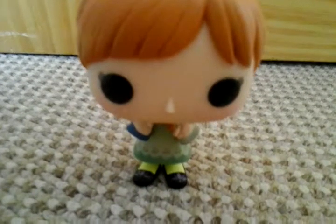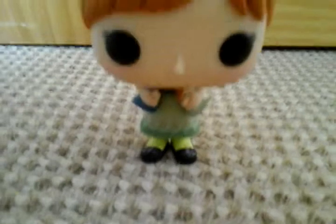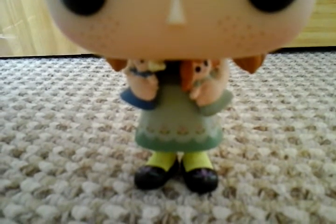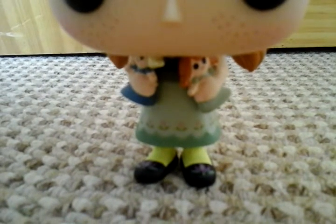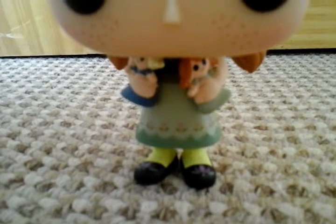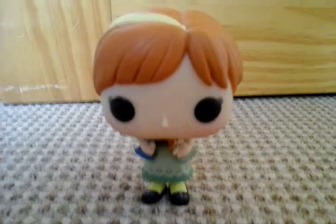Young Anna — her hair has the white streak in it, and like the film, tiny pigtails. She has a little clunky toy she's holding — Elsa and Anna. I think they are very detailed for the little doll she's holding. I love the Elsa doll and her cute little dress and her shoes. Young Anna is definitely my favourite.